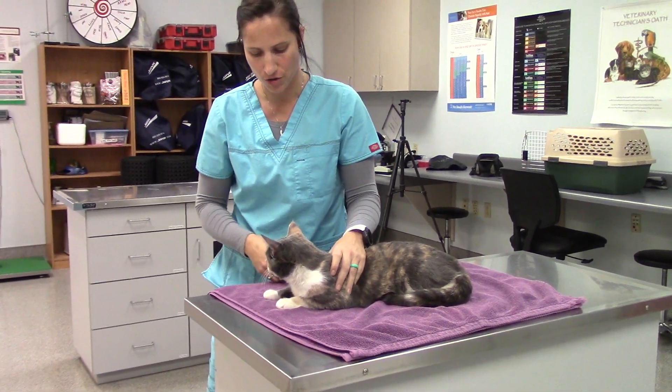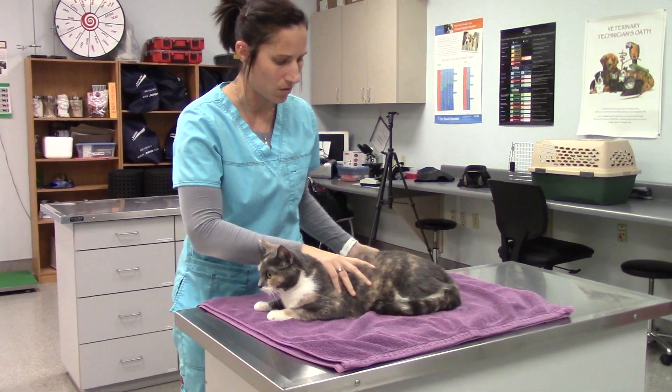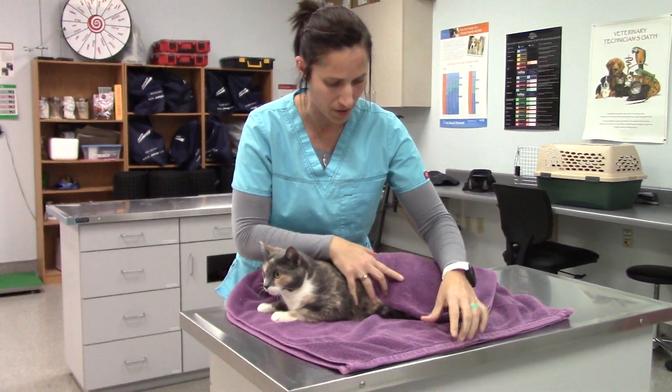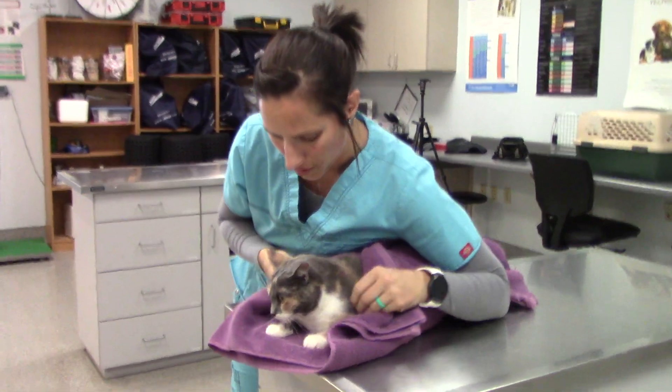So this one we're going to show jugular restraint. Whenever I'm doing any kind of restraint with a kitty, I always have my towel and I'm just going to wrap her butt, just because it keeps her kind of tight and close to me, and then kind of scoot her to the front of the table.